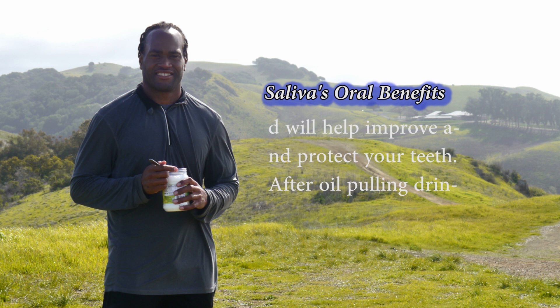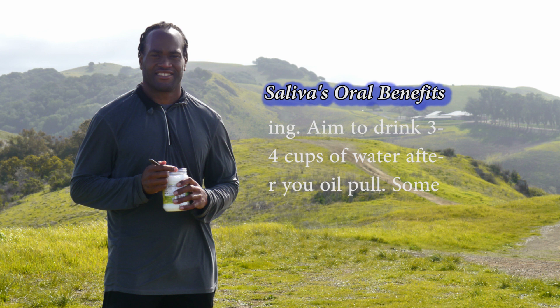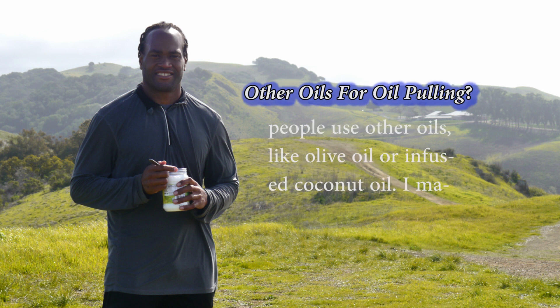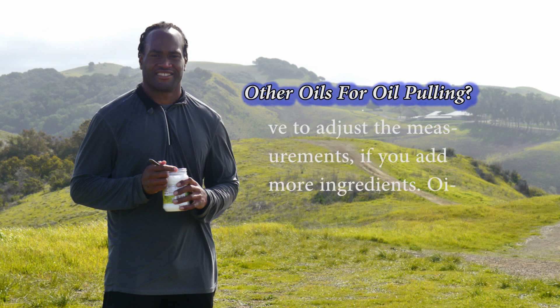After oil pulling, drink lots of water because you use a lot of saliva during the process. Aim to drink three to four cups of water after you oil pull. Some people use other oils like olive oil or infused coconut oil. I may experiment with coconut oil and aloe vera juice. You may need to adjust measurements if you add more ingredients.